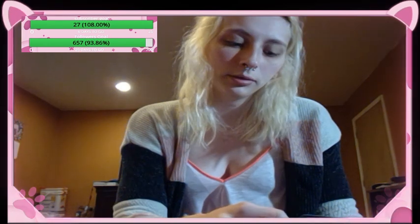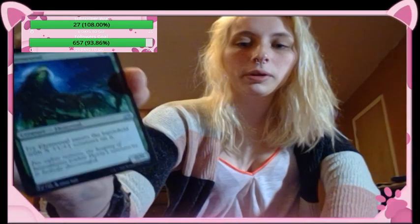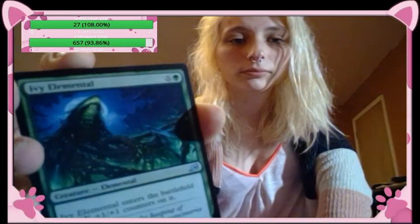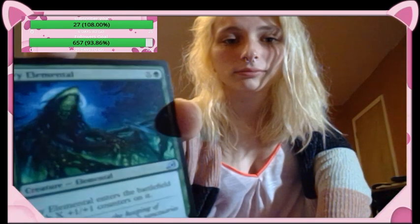Ivy Elemental — creature elemental, Ivy Elemental enters the battlefield with X one-one counters on it; it's a zero-zero. I'm doing well — merry Christmas to you too, how are you?